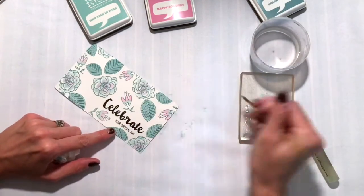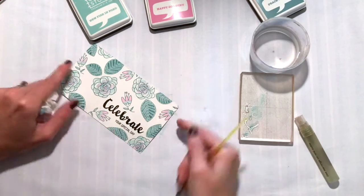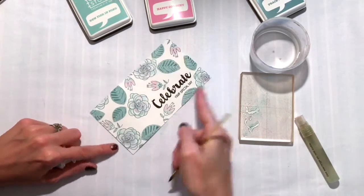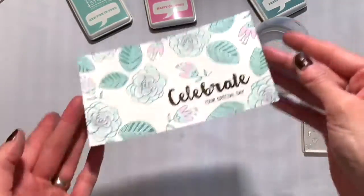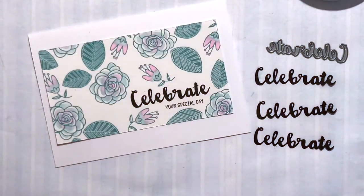I cleaned off my acrylic block and did a little bit of Peace of Mind — pressed it down onto the block, mixed it with water — and I'm using that watered-down Peace of Mind ink to finish off those small flowers, painting the base of those flowers. That's going to be the last bit of watercoloring. Super easy, really fun, really pretty.